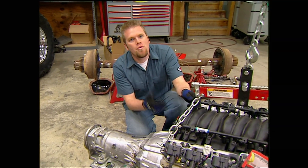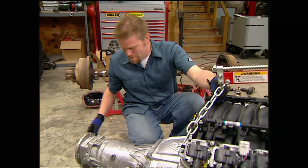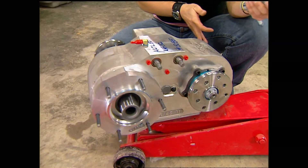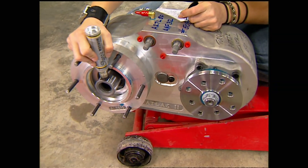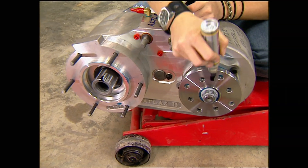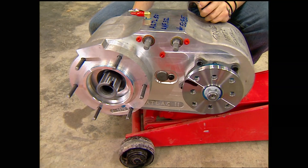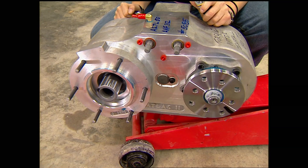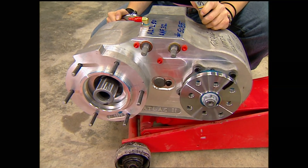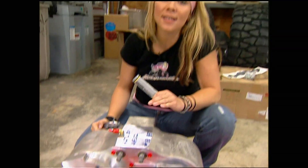The next item for our rock rod is a transfer case. We stuck with our crate theme and went to Advanced Adapters for an Atlas II. Since the Bruiser will spend most of its life on the rocks, we went with the ultimate low 5.0 gear ratio — meaning when I spin the input shaft, the output shaft spins five times slower, giving us speed reduction and torque increase. With the transmission in first gear, we'll get a gear ratio of about 15 to 1. Advanced also sent us all the adapter plates needed to bolt it up to our transmission.